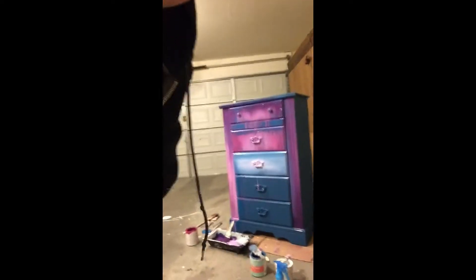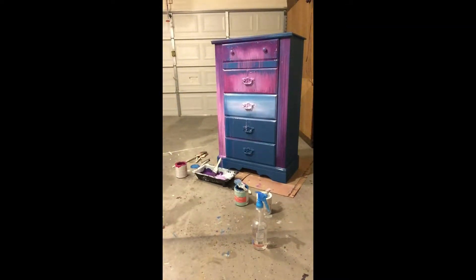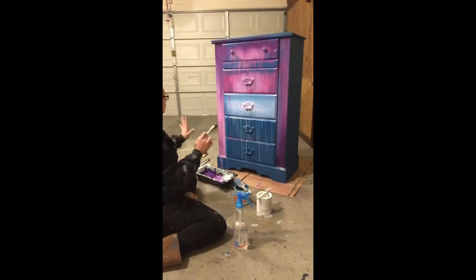I wanted more of an artistic look, so I kept the pulls on and painted over them so they blended in.